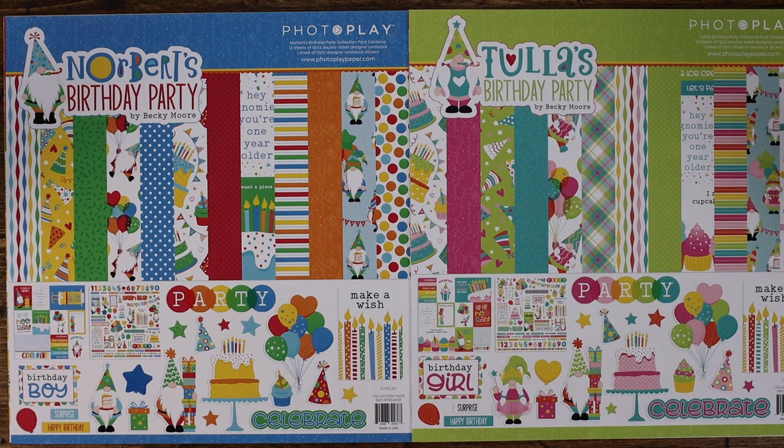Each of these individual collections features six double-sided papers that are fun, festive, and whimsical. In each collection kit you will get two of each paper as well as an elements sticker sheet. Let's take a look at each of the collections individually.